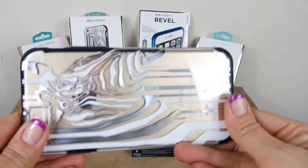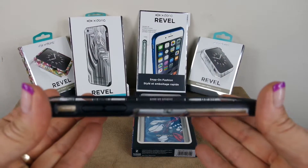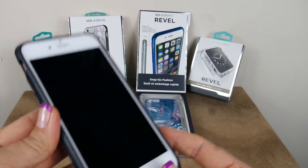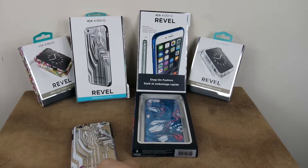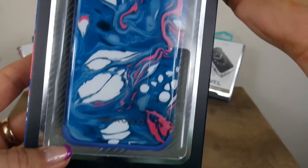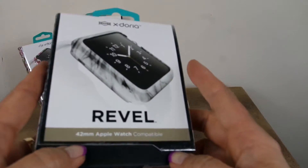You're really getting the best of everything — something that's fashionable but also durable. You're not getting some flimsy case; you're protecting the edges and looking fabulous at the same time. That's the iPhone 6 case, and there are quite a few other designs on their website. I love the zebra pattern. There's also a beautiful swirl — kind of a paint swirl, psychedelic-looking design.